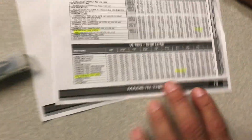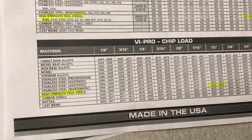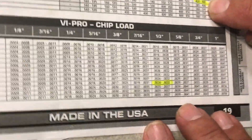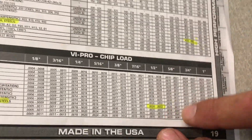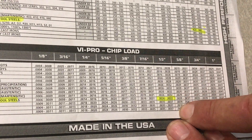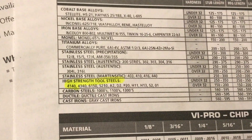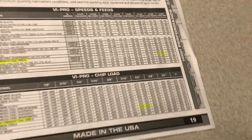We looked up speeds and feeds for this tool. We're going to be cutting 4140 steel at about 450 surface feet per minute, and using a 3,000 chip load which translates to about 40 inches per minute. When we're out on the machine we can always optimize the program — those are fairly conservative numbers.